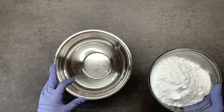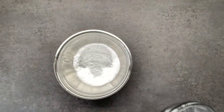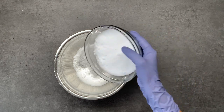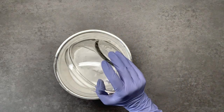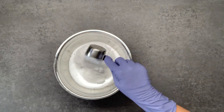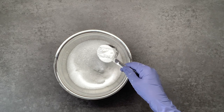My first ingredient is baking soda and I'm using two cups. I have one and a half cups of citric acid, one-fourth of a cup of Epsom salt, and one-fourth of a cup of cornstarch.